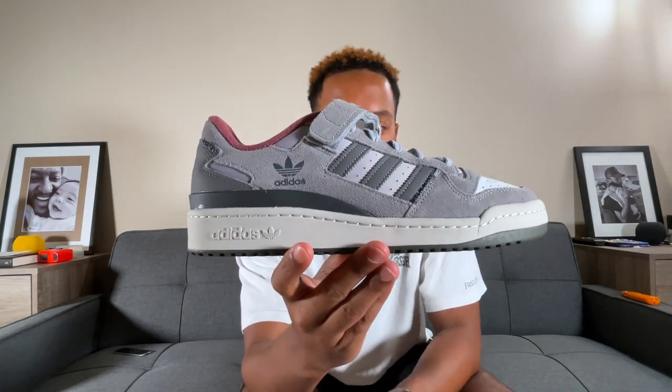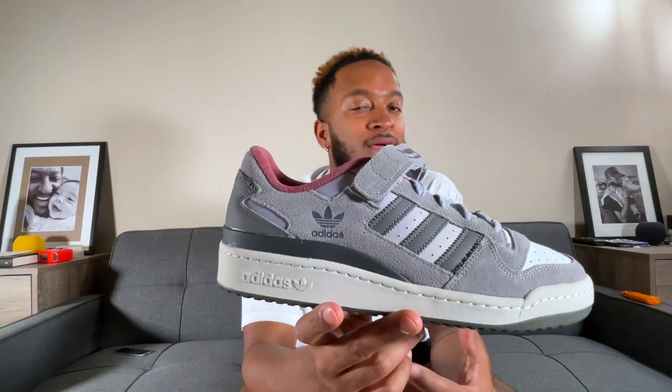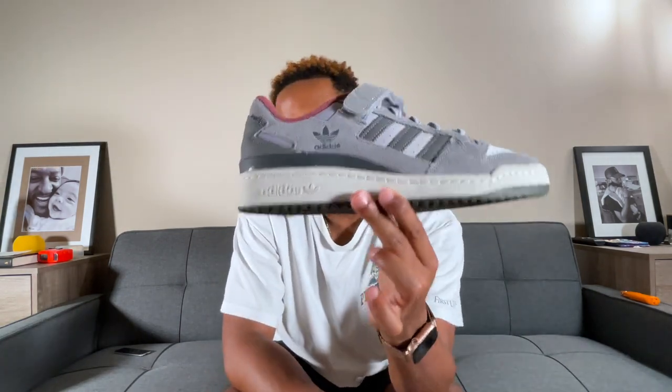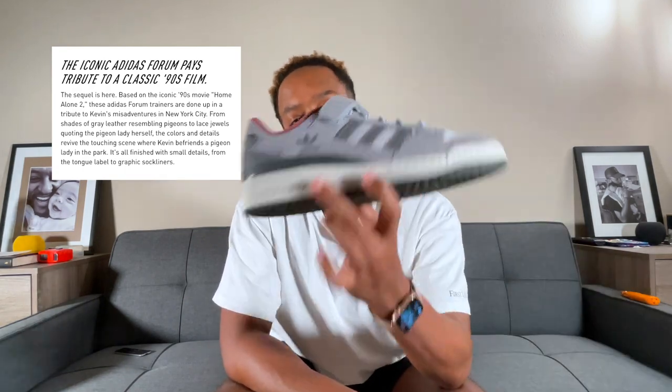The colorway is based on the Pigeon Lady — I'll try to find if she had an actual character name in the movie; I think she was literally just called Pigeon Lady. Quick rundown: Home Alone 2 is the sequel where Kevin McAllister's family books a trip to Miami. He accidentally follows a guy onto a plane to New York, spends Christmas there, runs into some wild characters, and along the way meets a lady who helps him refine his Christmas spirit and reconnect with his mother — that's the Pigeon Lady. A lot of the shoe is based on parts of the movie or the character herself.